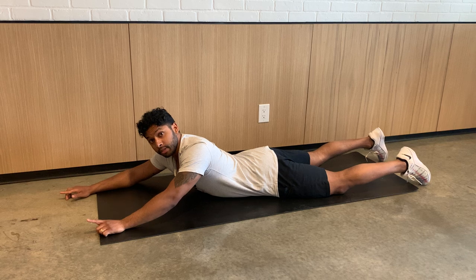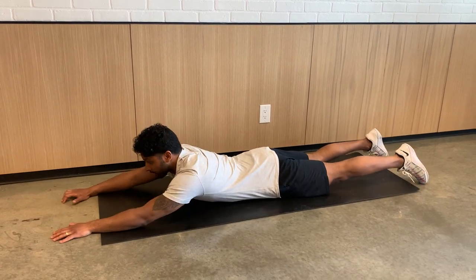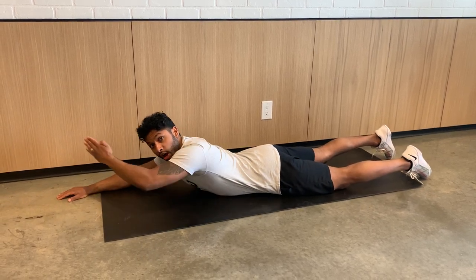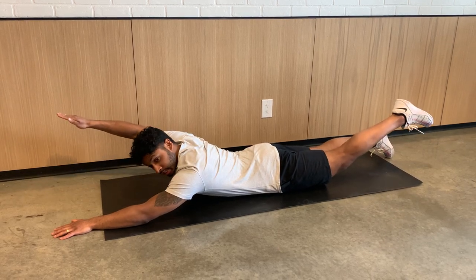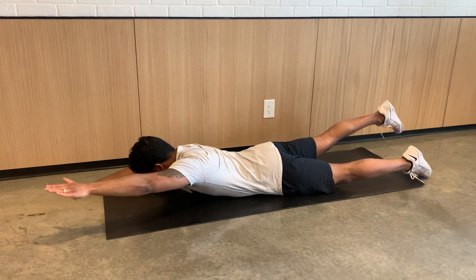The next exercise is called the Swimmer. It's very similar except you're just going to be lifting opposite arm, opposite leg. I'm going to lift up my right arm, left leg, and it's working on this cross pattern into the back. Opposite arm, opposite leg. You can even turn your head like you're swimming if you want. You're engaging through there.